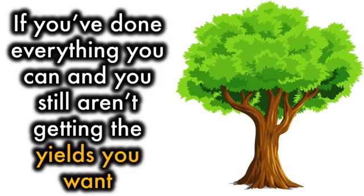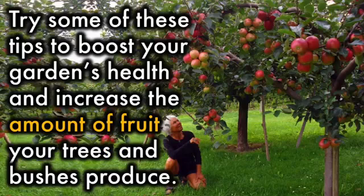If you've done everything you can and you still aren't getting the yields you want, try some of these tips to boost your garden health and increase the amount of fruit your trees and bushes produce.